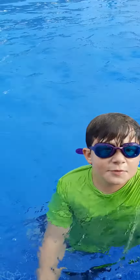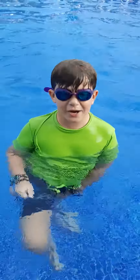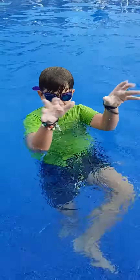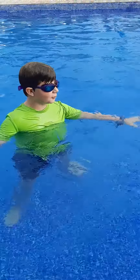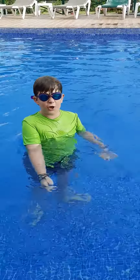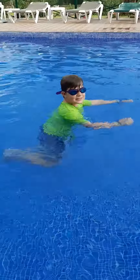Hello guys, welcome back to another video. Today I will be doing some underwater handstand tricks. This is the first one and it's going to be like me doing yoga handstands. Yoga I mean. Let's go!